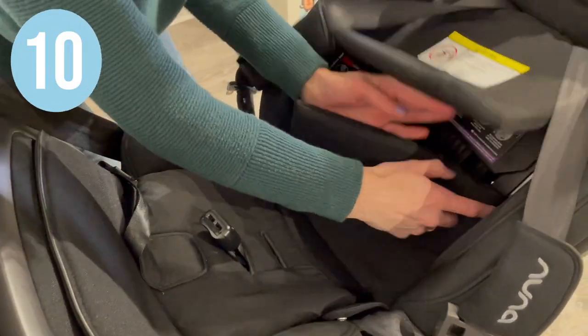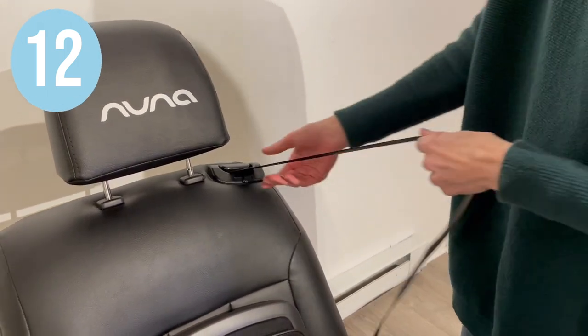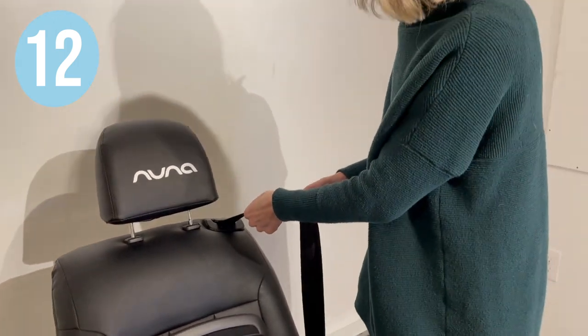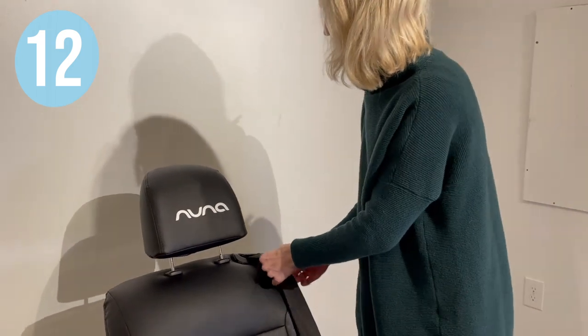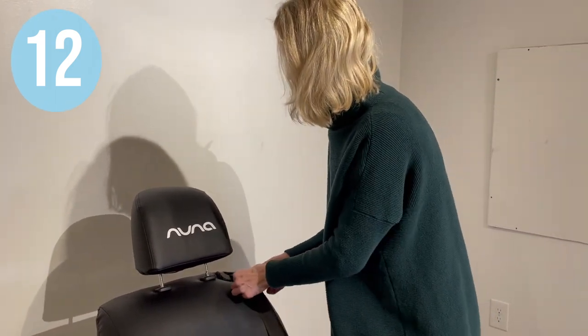Zip up the covers and lower the headrest to the desired position. Be sure to lock your retractor by pulling it out slowly and letting it ratchet, making sure that the seat belt is locked.